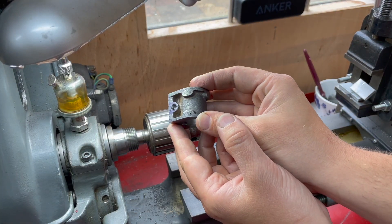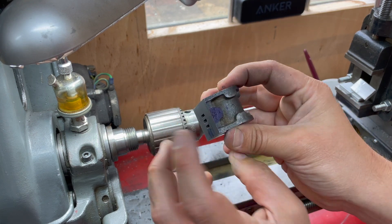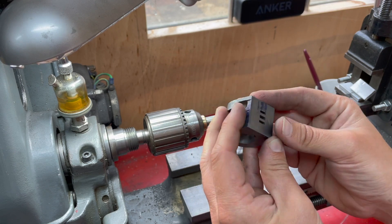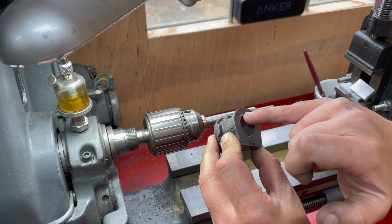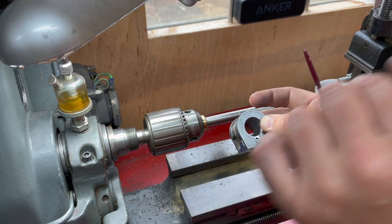That's the tapped hole. This side doesn't have anything — there are the two milled holes. Actually on this, there's nothing yet to do; there's a pitch circle diameter to mark and drill, and I'm going to do that through the cylinder covers.